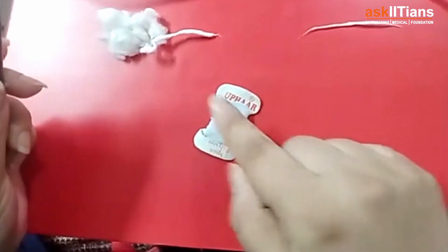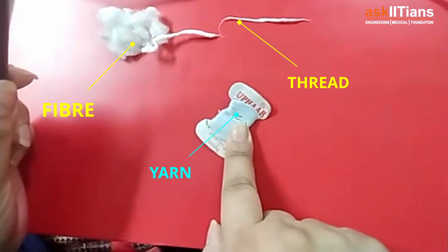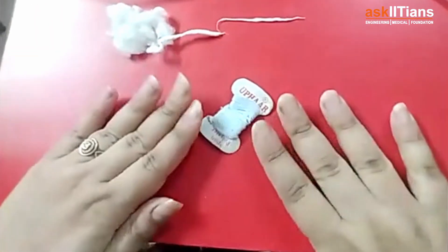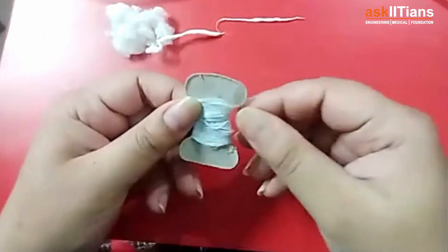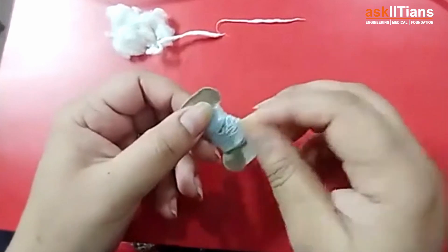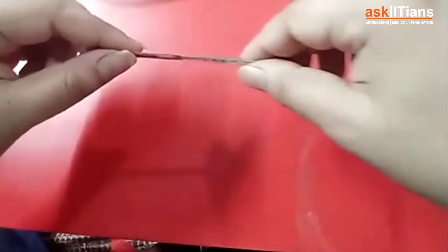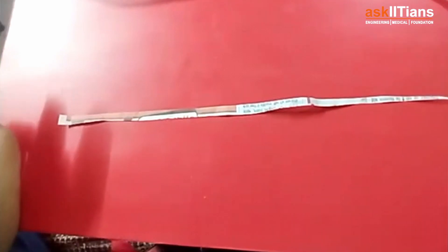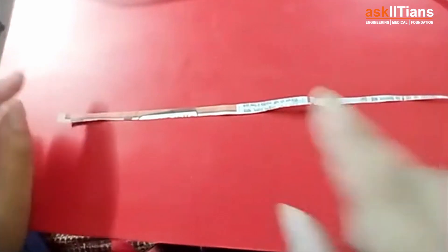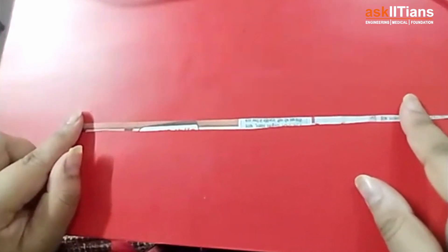After creating thread and yarn, you now have to make a fabric out of it. Since the thread/wire is very thin to show directly, I'm using a paper strip — consider the paper strip as a thread. There are two processes to create a fabric, and I'm going to show you both. The first is weaving.